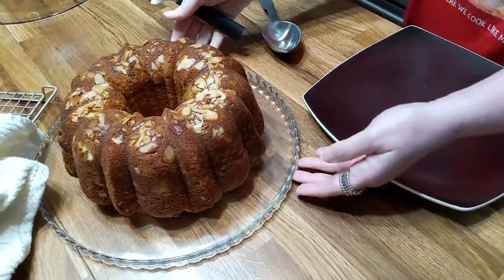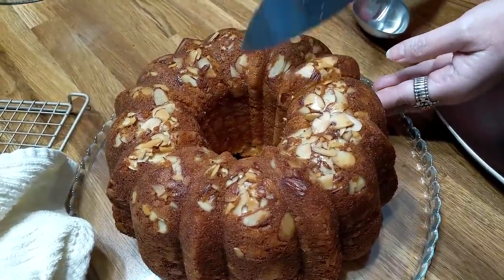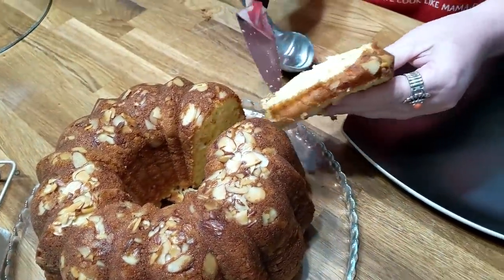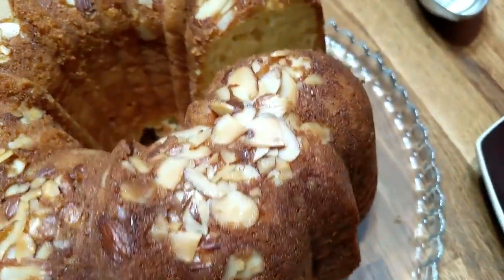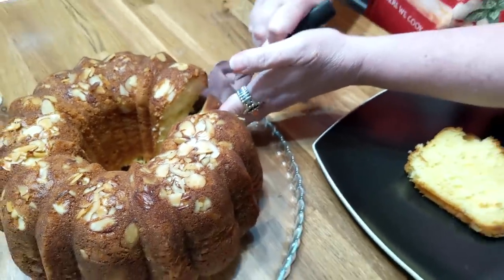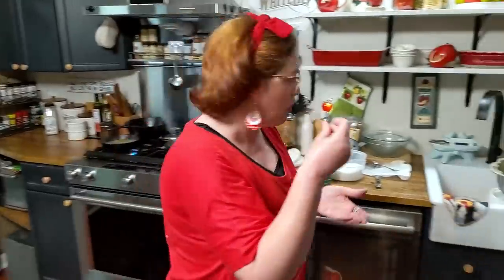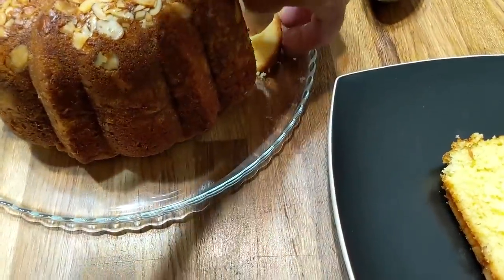Beautiful cake — beautiful, just gorgeous. I told y'all I wanted it to be tall and boy is it tall! Got to get through the almond layer, and there you have it. Boy, it smells good. It's a pretty piece of cake. This is an eggnog cake — it's got nutmeg in it and it has rum in it. Boy, this one's going to be hard to stay out of. What a delicious cake. Shouldn't eat this before supper.